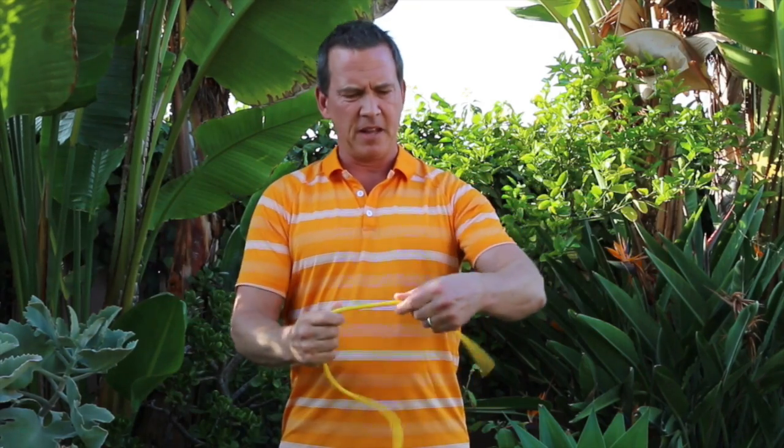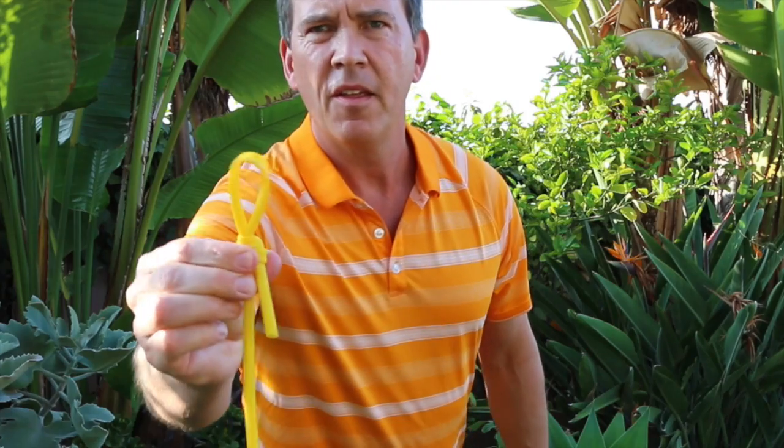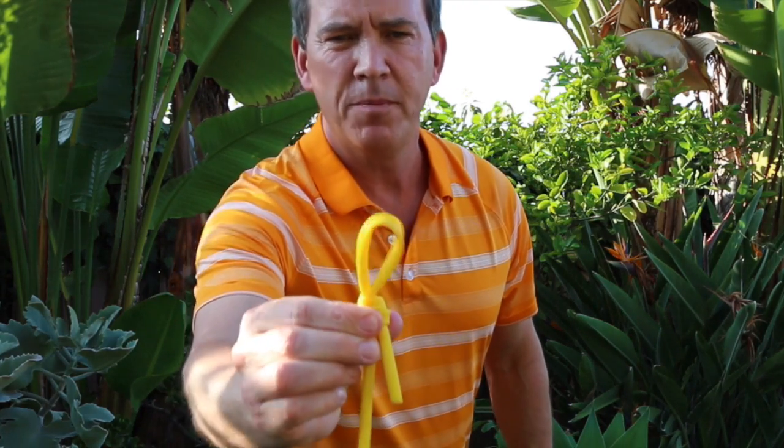You're going to take a piece of exercise tubing like this, and what we're going to do is just tie a little loop at each end so it looks like that on both ends.